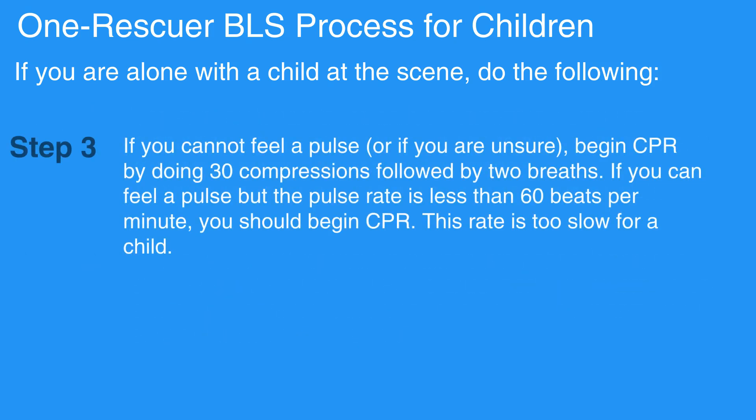If you cannot feel a pulse or if you are unsure, begin CPR by doing 30 compressions followed by 2 breaths. If you can feel a pulse but the pulse rate is less than 60 beats per minute, you should begin CPR. This rate is too slow for a child.